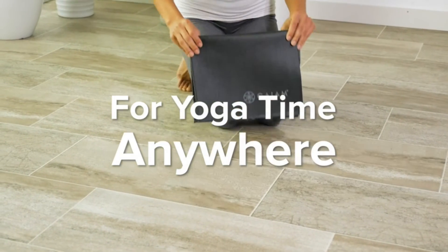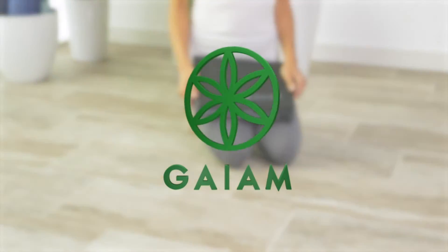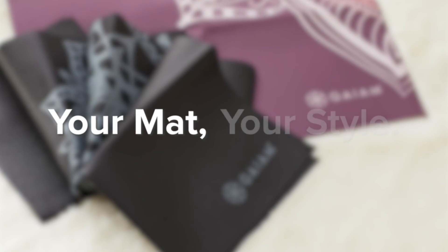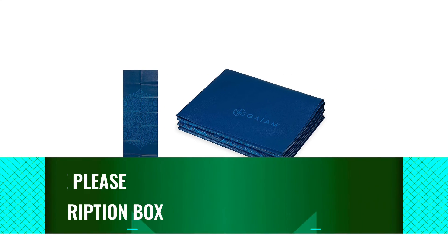Still, if users are looking to do some yoga on vacation, this is a great option. It's important to note that this mat measures 68 inches in length, so although it's suitable for shorter yogis, it may not be ideal for those taller than five foot eight.